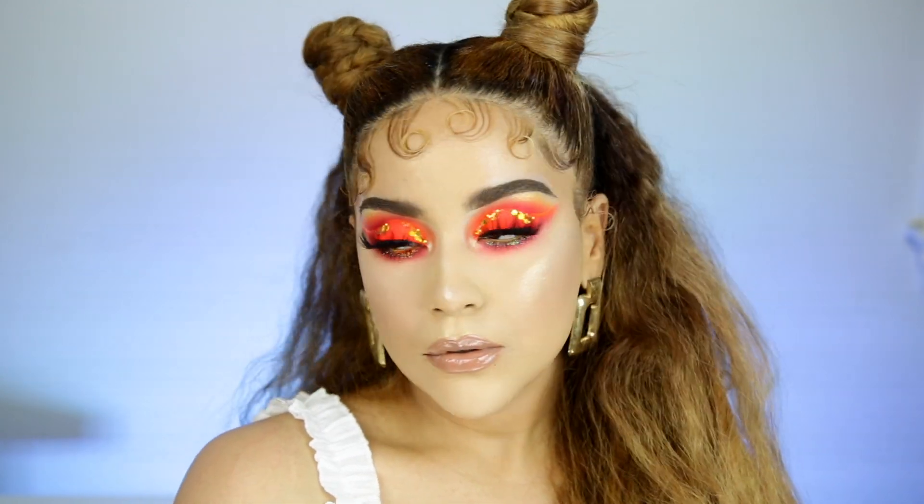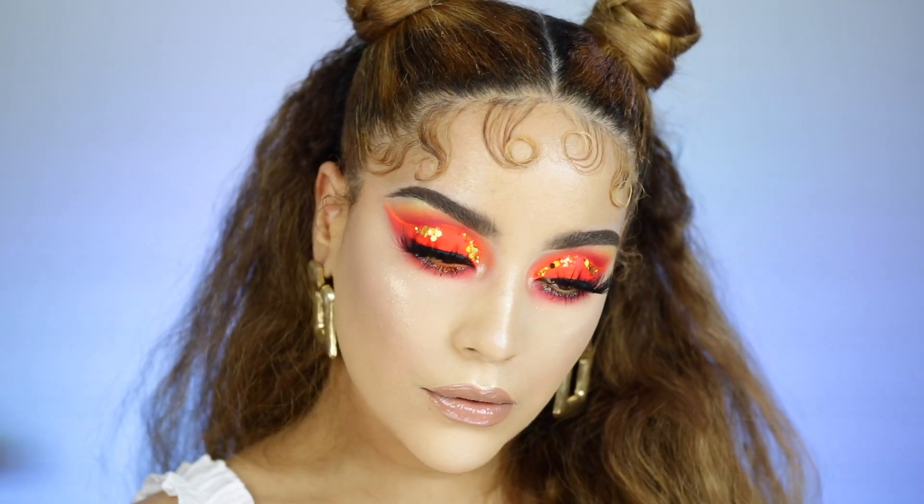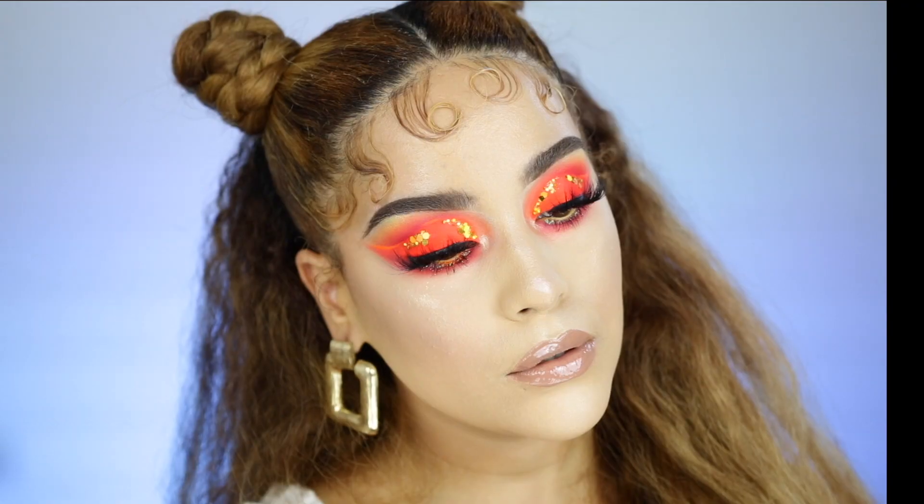Thank you so so much for watching, babes. I truly love you and I'm so grateful and blessed for your support. I really hope you guys enjoy this look. Please leave me a comment, thumbs up — those are the little things that really help. Please go ahead and share with anybody that's interested in makeup. Anyways, I'll see you guys in my next video.